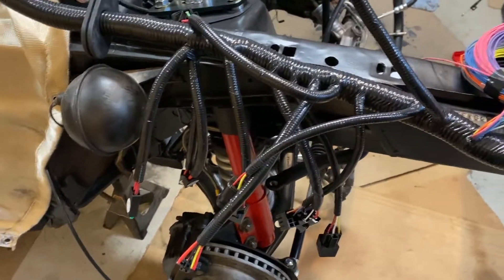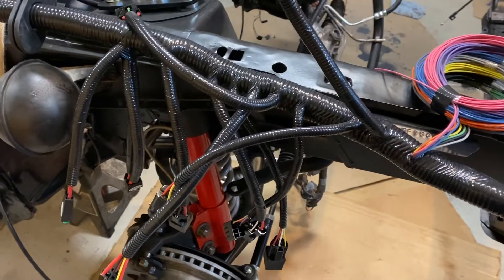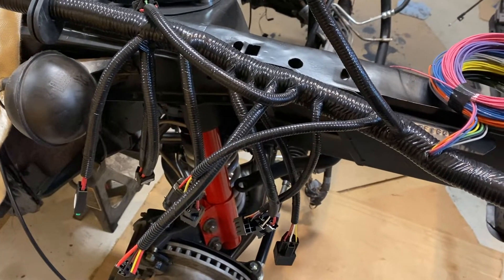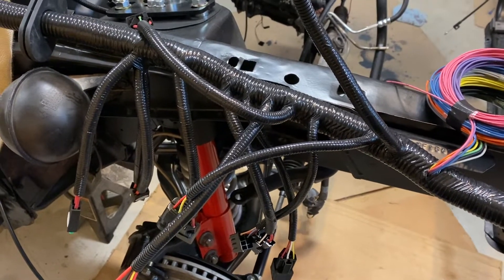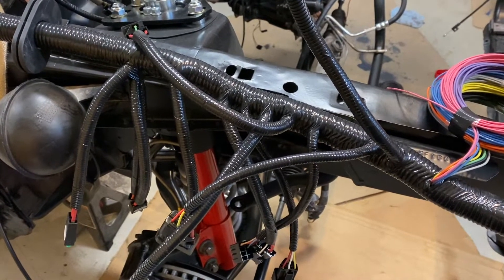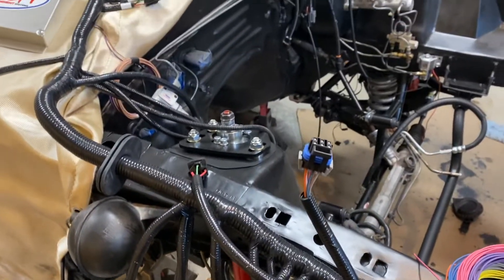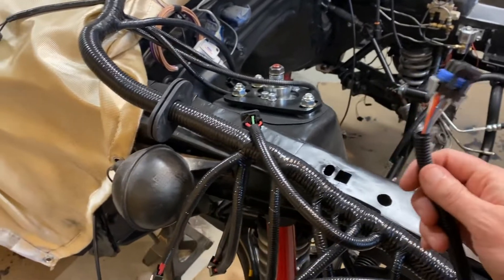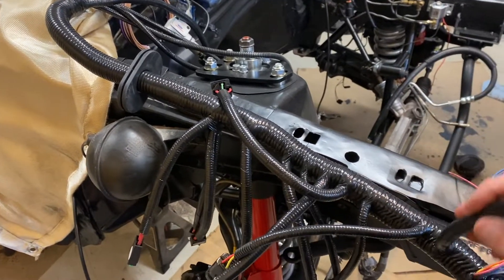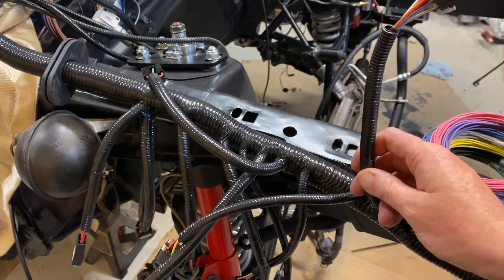One thing I really liked about the system is for an OEM style build, this thing is pretty plug and play. If you're getting more creative, there may be some wiring involved, but this connects to all your stock gauges, all your stock connectors. You can see the quality of these connectors — they're well built.